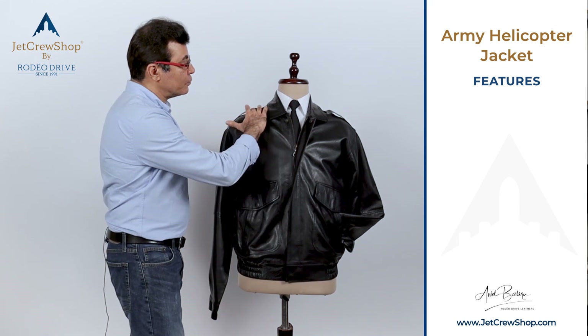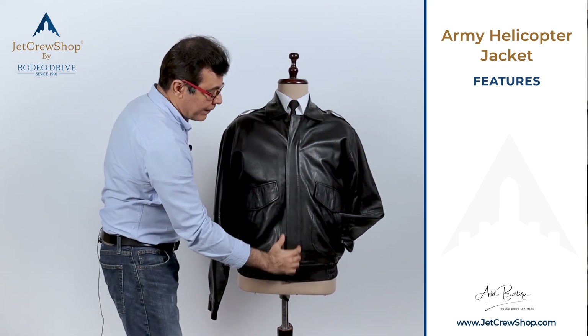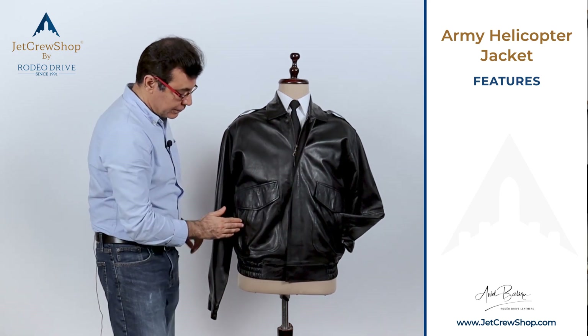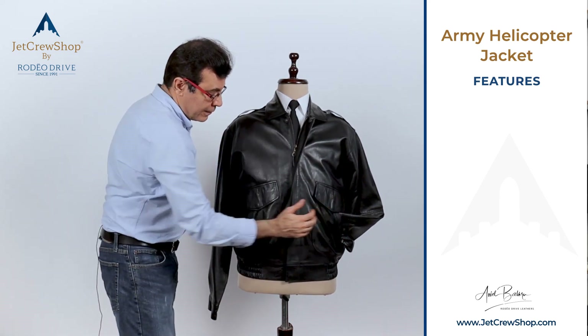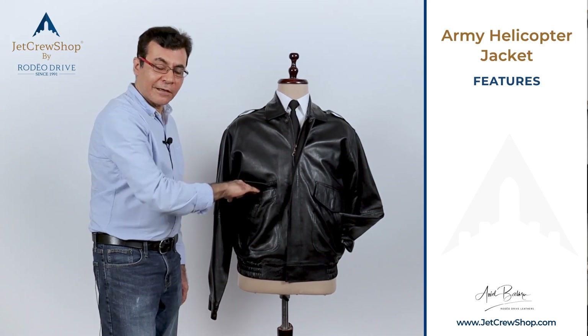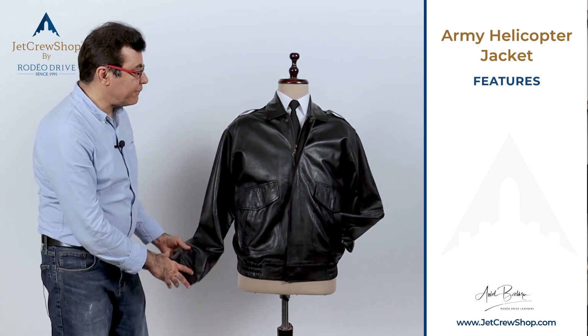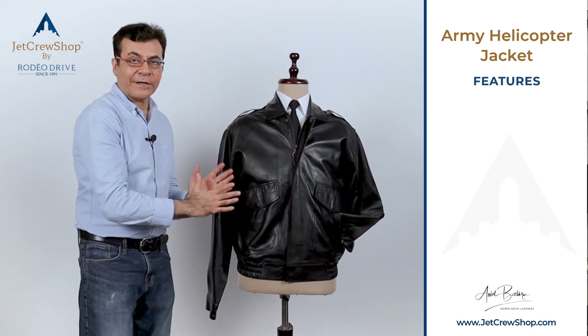It's got these two epaulets if needed, and you can have a name patch. This is a windbreaker flap with the center heavy zippers. You've got the side hand warmer pockets, and you have these big pockets here that can accommodate gloves if needed. It's got a leather bottom, a leather cuff, and shirt collar — very classic.